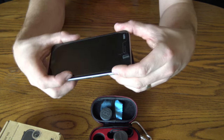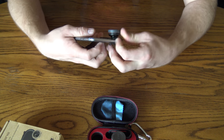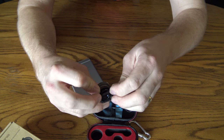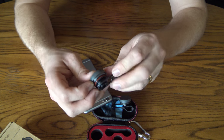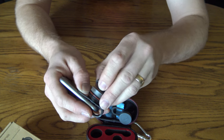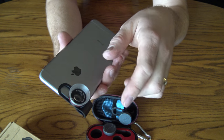I'm putting the cover back on and removing it from the phone. Now switching to the Super Macro lens — same exact principle. I snap it into the holder, put it over the camera lens, and snap it on. Remove the protector and center it as best you can on the lens.